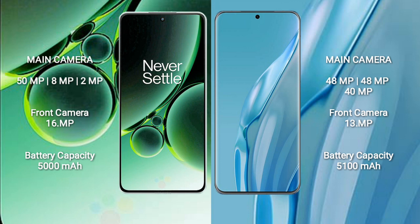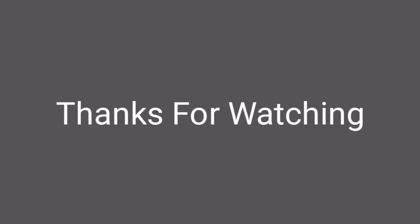OnePlus Nord 3 has a 5000mAh battery with 80W fast charging support. Huawei P60 Art has a 5100mAh battery with 88W fast charging support. Thank you.